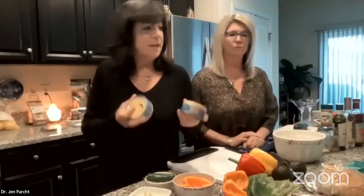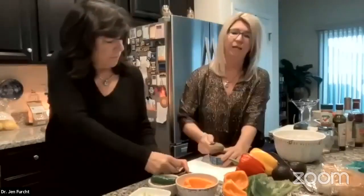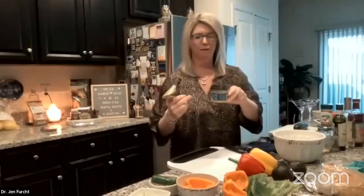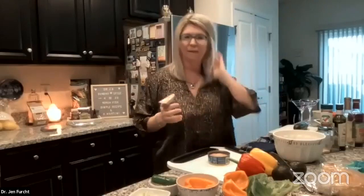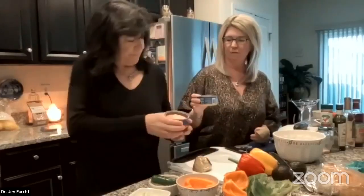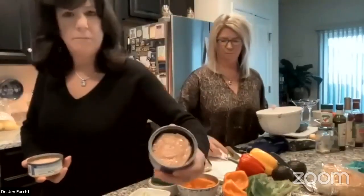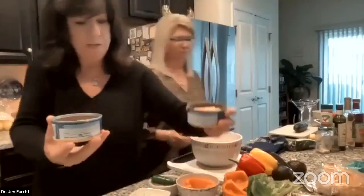I like skipjack because it's not fishy, not high in mercury, and it's line-caught. There's a lot more protein in it. Go ahead and use whatever tuna you're using and start mixing. I'm going to chop up some pepper — I have a pepper hack to show you.